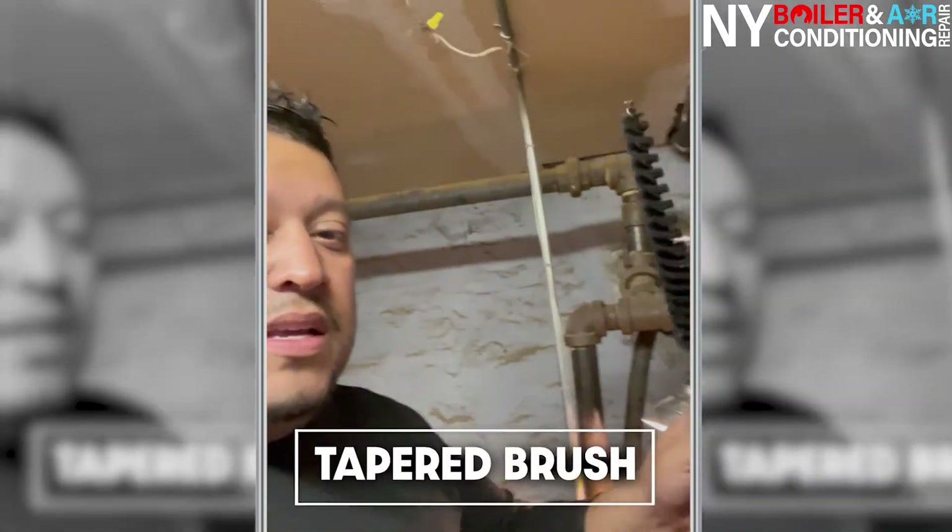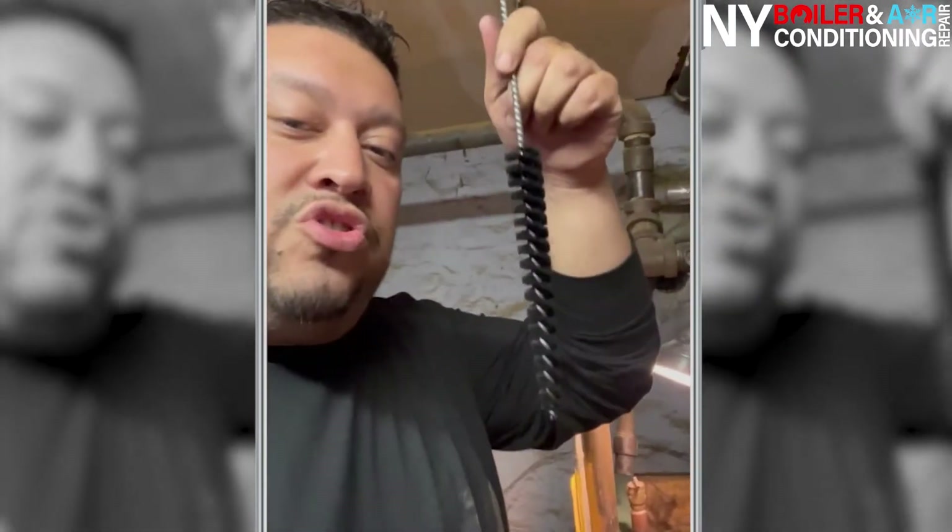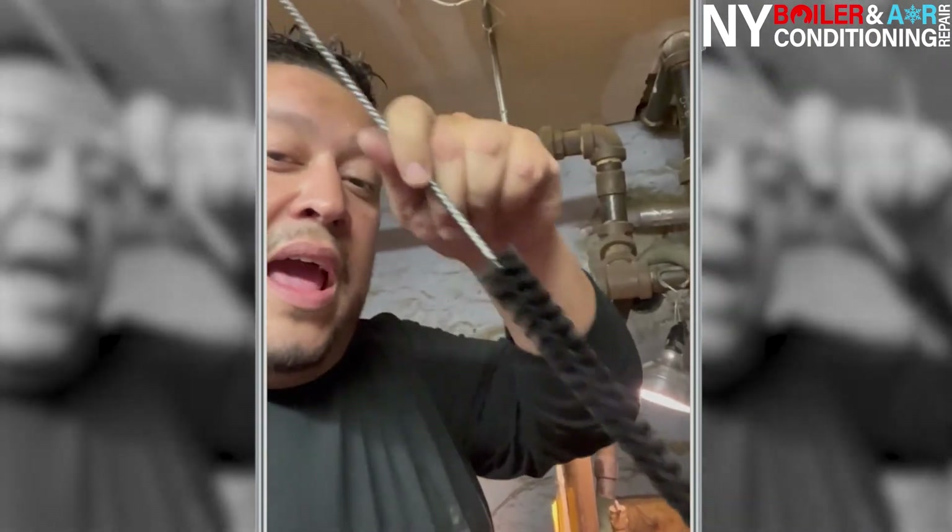The second thing you want is a tapered brush — it looks something like this. It's tapered: fatter on one side, a little thinner at the end. The reason for that is it's easy to get into the creases. When you clean the heat exchanger, you never go straight down — you clean it at an angle.